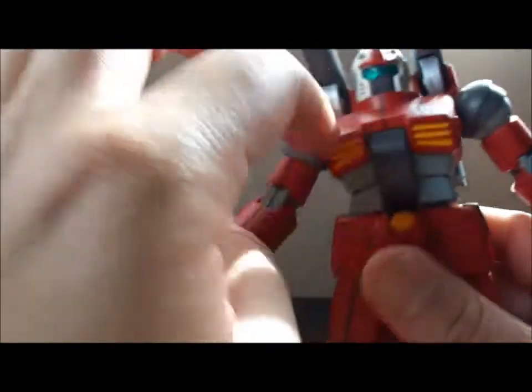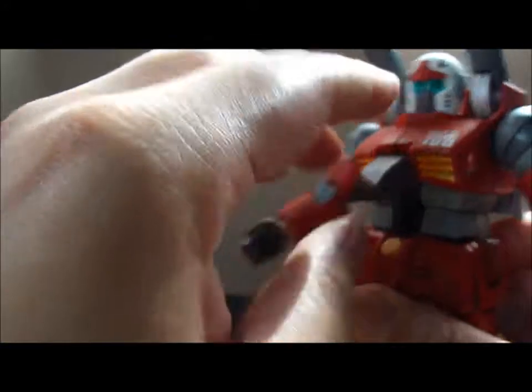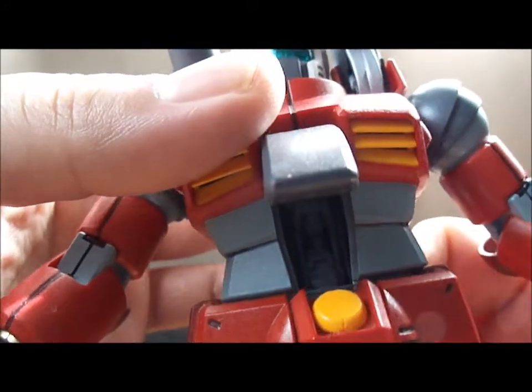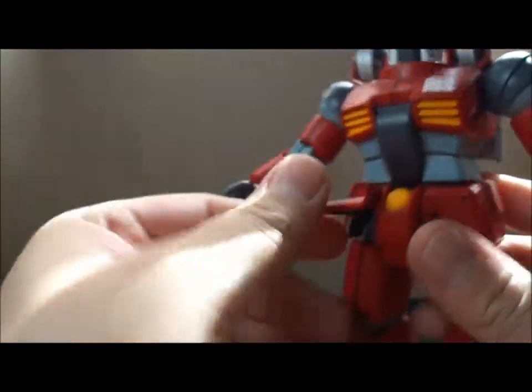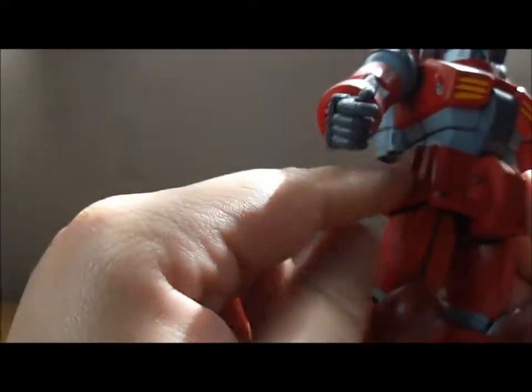His whole midsection is pretty much solid because of the Core Fighter. But as you've seen earlier, he does have an opening cockpit. You can somewhat see the pilot. His side skirts slightly move. Front skirts move slightly too, but restricted because of the shape of the side skirt.